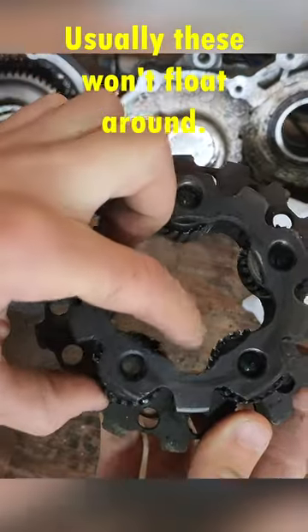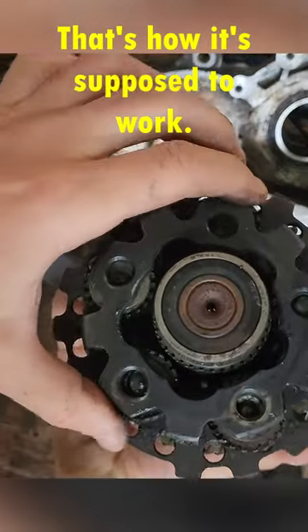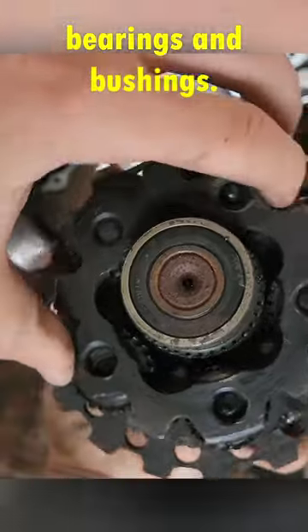Usually these won't float around. This is what your planetary gear looks like and how it's supposed to work — if it still had teeth, bearings, and bushings.